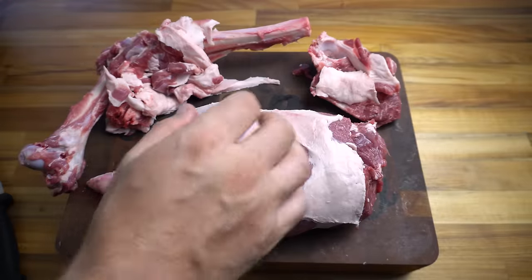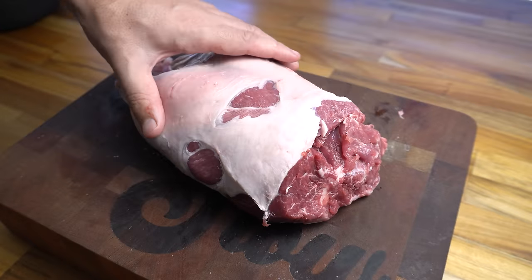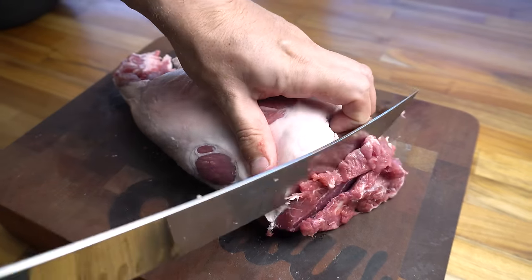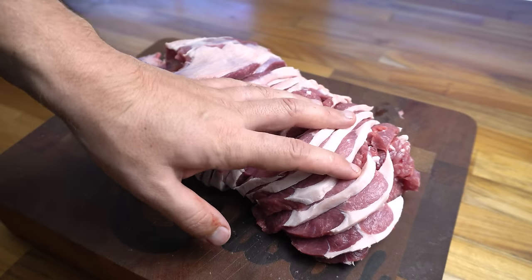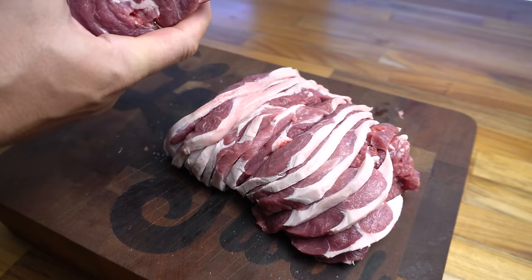Now that's looking good. I'm just going to put these bones aside — that lamb leg is all boned out and trimmed up. All I'm going to do now is slice it into steaks around three to four millimetres thick. That's all the slices I'm going to take. I only need around a kilo for this cook, so I'm just going to save this little end piece for a roast.